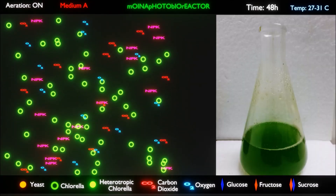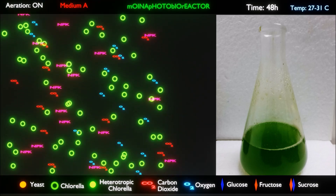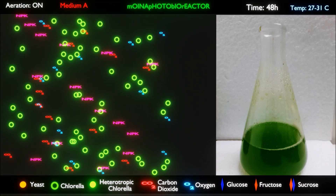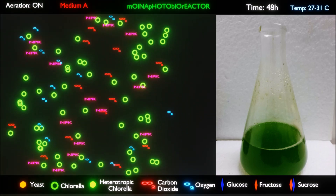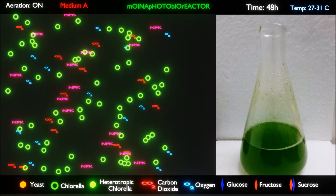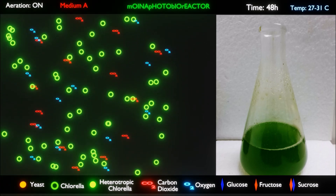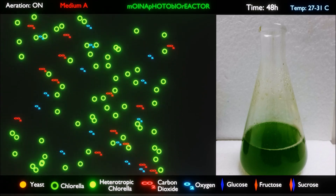After 48 hours, the Chlorella algae culture becomes vibrant green and is at its peak in terms of propagation rate. It is the right time to introduce the molasses and turn the culture into a mixotrophic culture. A mixotrophic culture of Chlorella algae means that the Chlorella is able to absorb carbon through photosynthesis and also absorb carbon from the glucose present in the molasses through heterotrophic metabolism, converting glucose to fatty acids stored in the Chlorella algae.